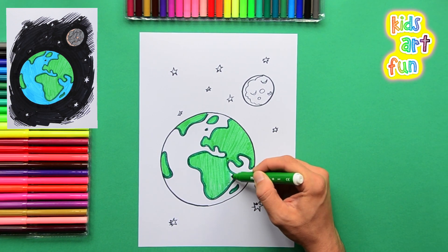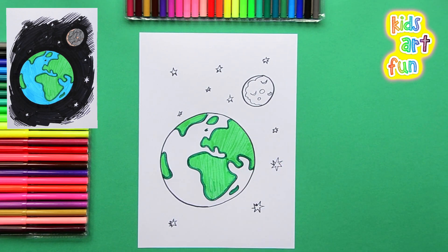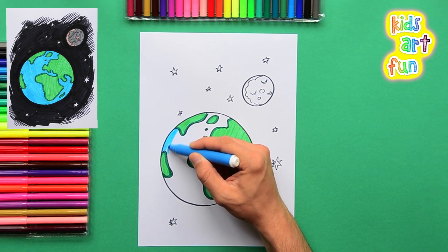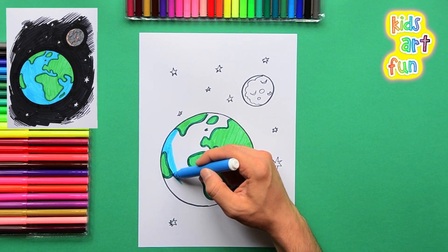So that's it — we've got all the continents filled in, lush green trees growing everywhere. Now the water, the oceans — a nice light blue color. Be careful to get it around the little edges.